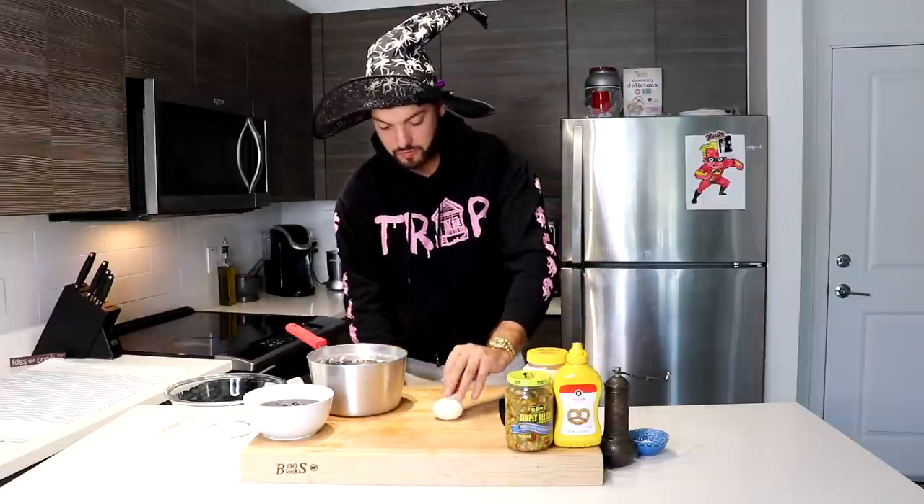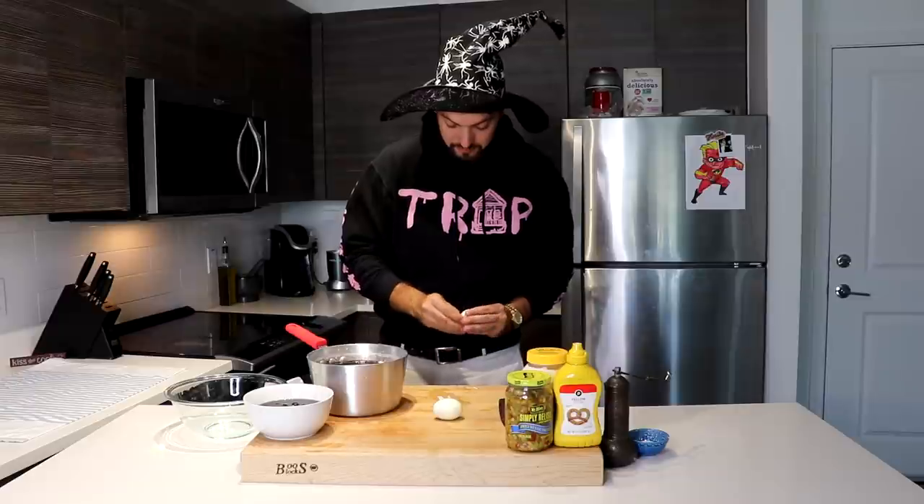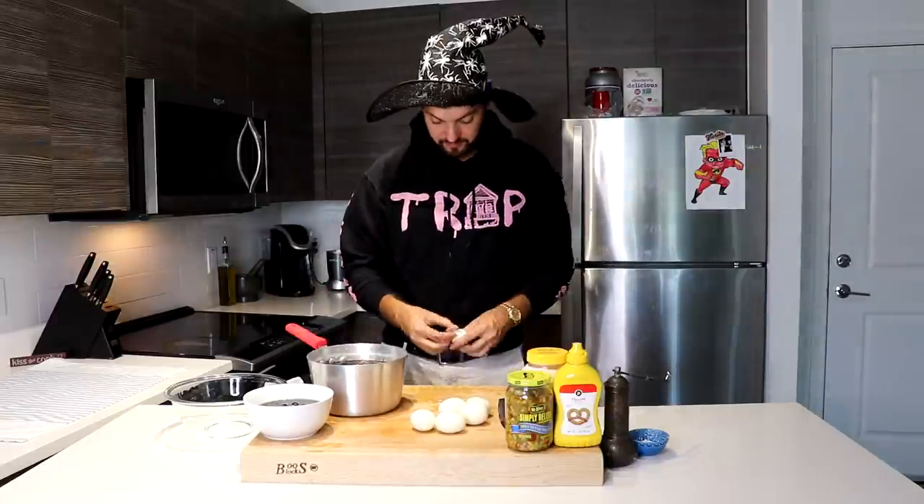So my eggs are kind of cold now. What I like to do is just roll it so I break all the shells, and you just start peeling away at the skin. Be very gentle because you don't want to break up the egg whites, because that's going to be the cup — I guess you could say — for your deviled eggs. Just slightly mash them, and you may get a couple that are already broken — it's fine, you can still use them as long as you're gentle. And no, these are not going on the floor; I have a trash can between my legs.